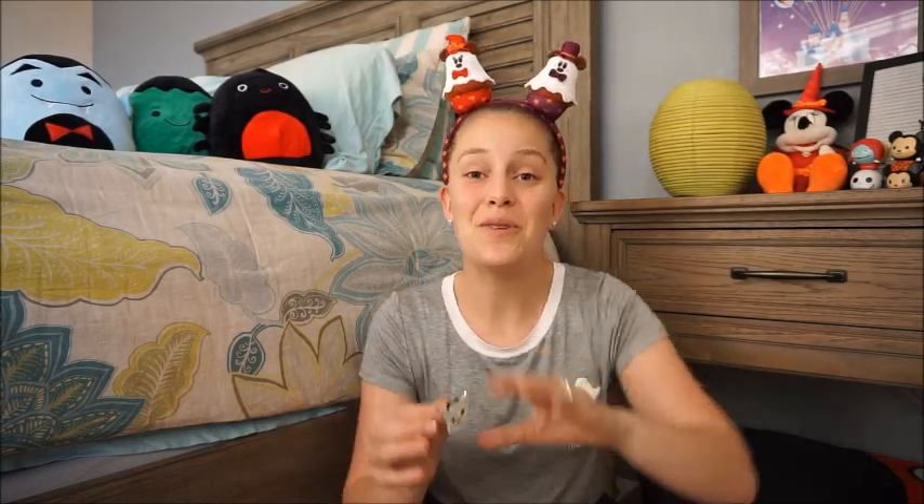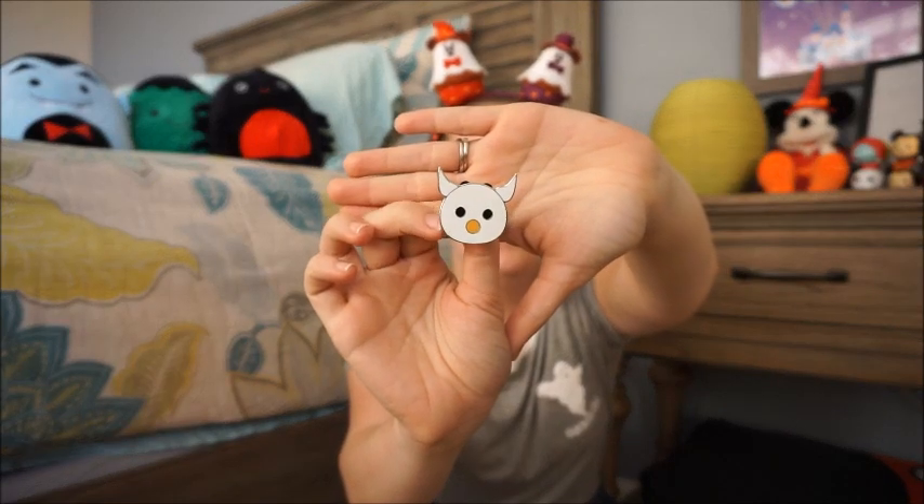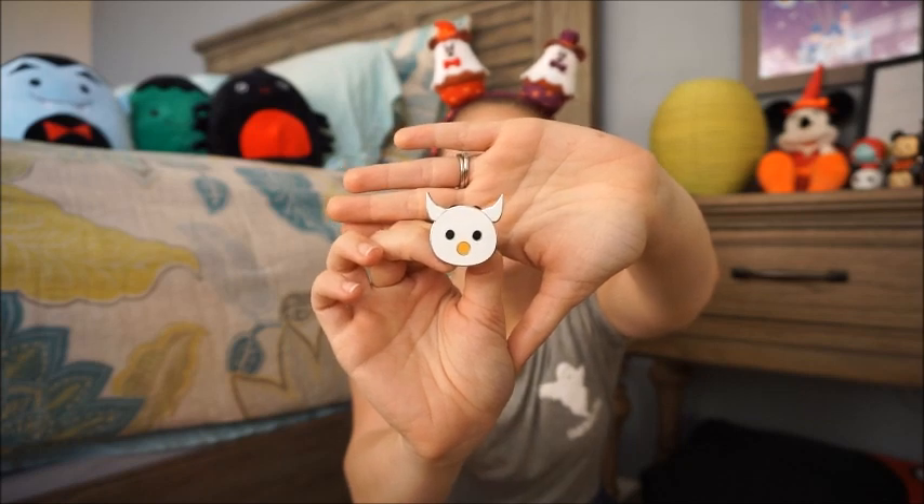Second one is Zero. How perfect that I got Jack and Zero! If I had never watched Nightmare Before Christmas, I don't know that I'd be able to recognize him honestly — Jack is pretty iconic, but Zero on his own is harder to identify. Together though, it's pretty obvious.